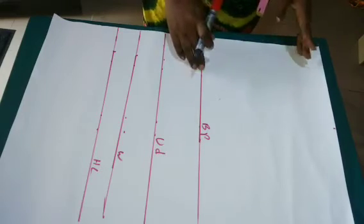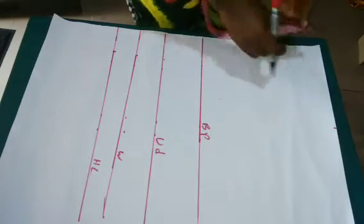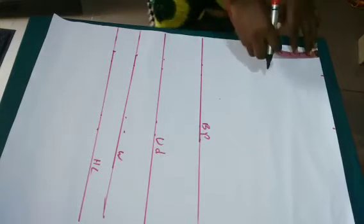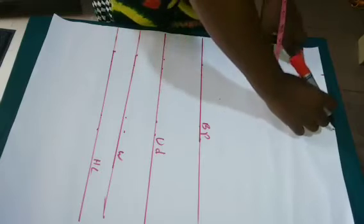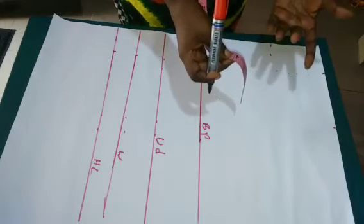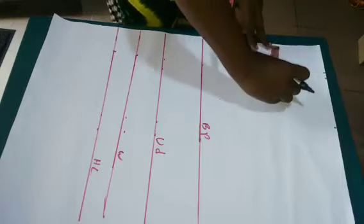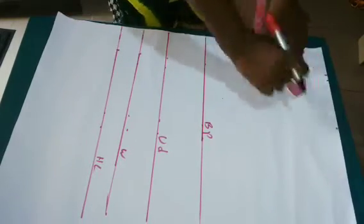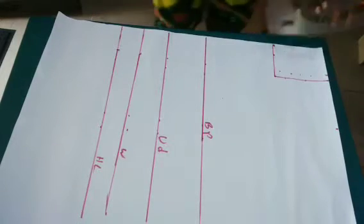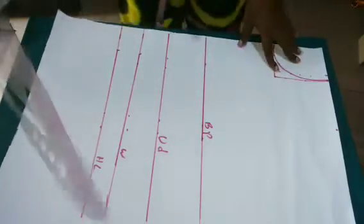The next step is to put in my neck width and neck depth. The neck width is going to be three inches and the depth is four and a half inches. I later corrected the neck width to three and a half inches because my client is a bit bigger and she's not someone who likes a small neckline, so three and a half inches is the width and four and a half inches is the depth.